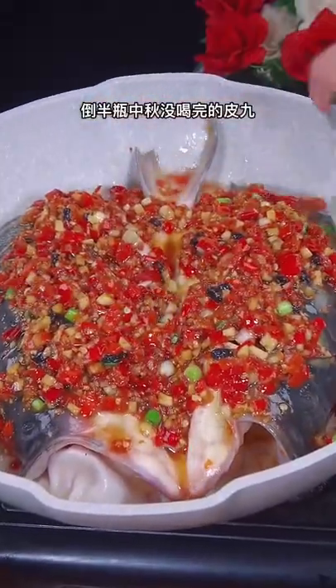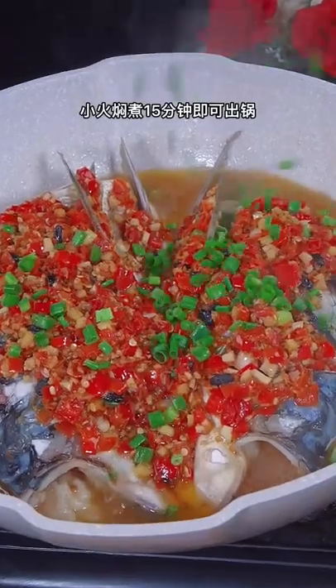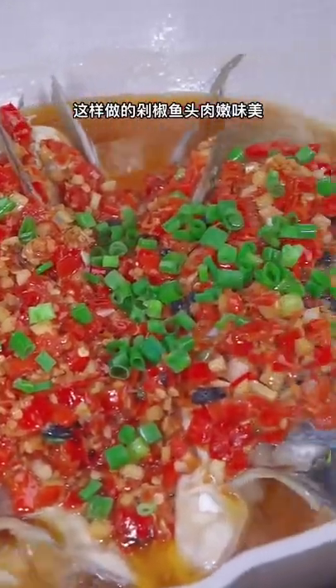Pour in half a bottle of beer. Close the lid. Simmer over low heat for 15 minutes. Done.